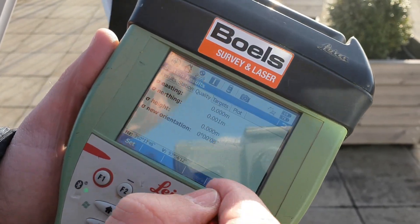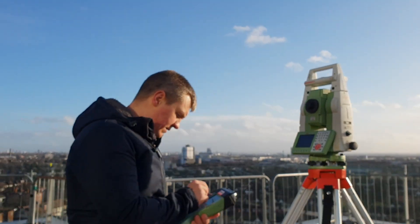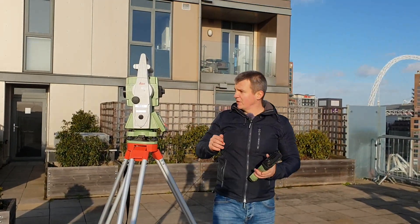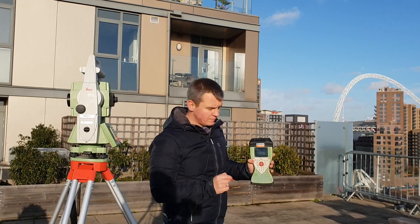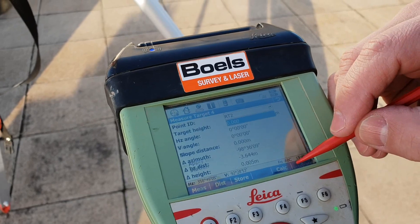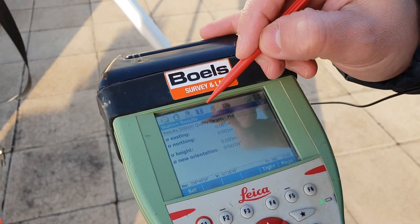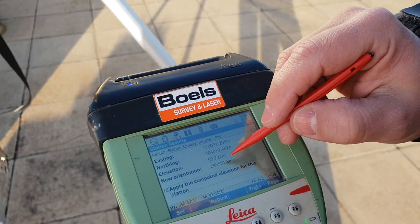We really want to do a third target — I always recommend using three targets. So our target number three is RT3 and we're going to measure it now. I measure the target and press Measure. Now we calculate the resection again — that's the easting, northing, and elevation of our instrument. We check the quality: one mil, one mil, height is zero. That's a very good resection.